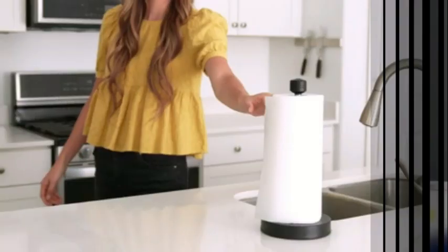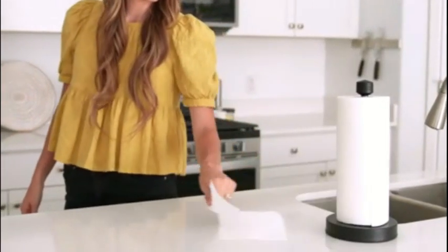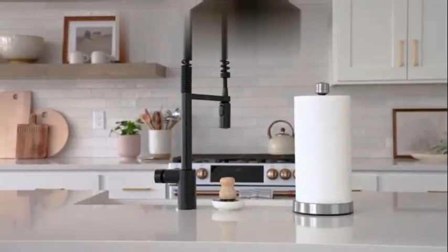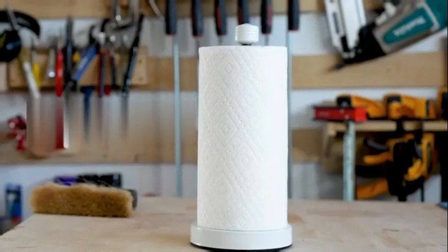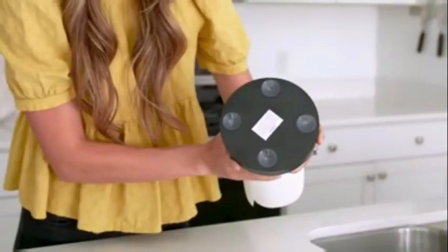One of the standout features of this Euro Holder is its countertop mounting type. This design allows for easy access to all my essential kitchen tools — no more rummaging through drawers or searching for the right utensil. With this holder, everything I need is within arm's reach.